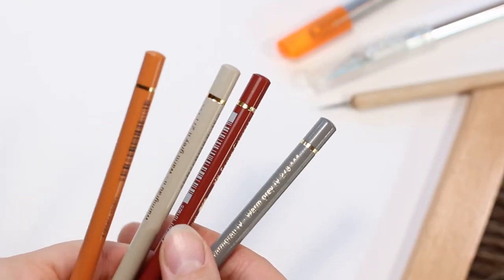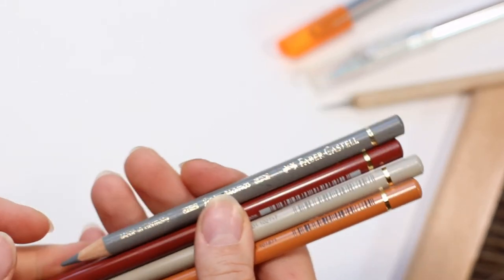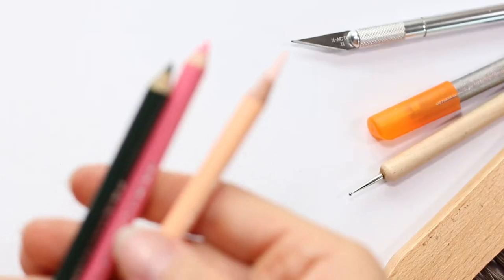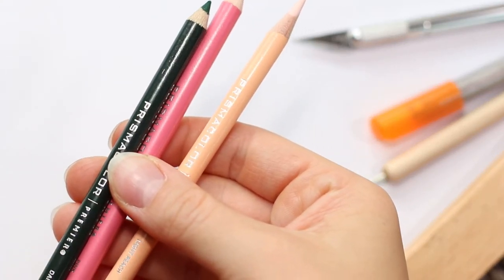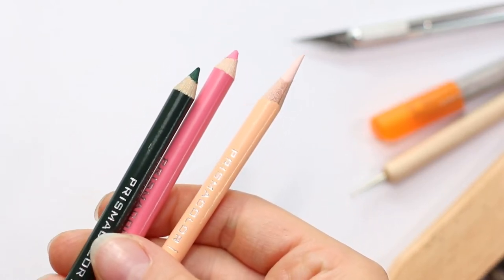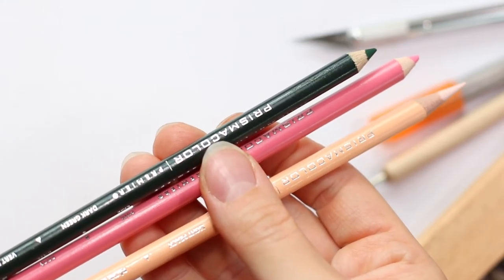These are Faber-Castell — one of my favorites. They are oil-based, so they're very firm and really good for detail, and they are also lightfast. Prismacolors are the best colored pencils to start out with. They're very budget-friendly, also wax-based so they blend very well and are really good for detail — all around great to start out with.